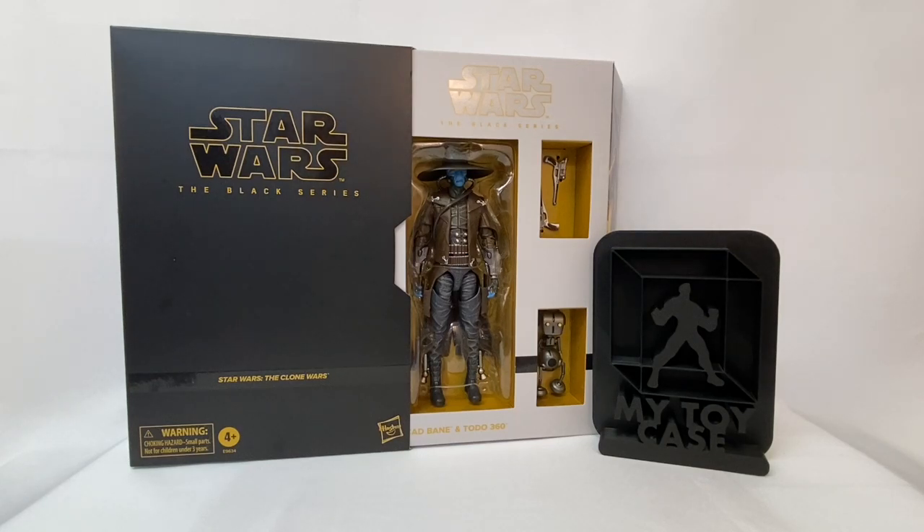Hey everybody, this is Dan from My Toy Case, and today we're going to take a look at the Star Wars Black Series Cad Bane and Toto 360 exclusive figure from Hasbro. This is going to be a good one — stay tuned.